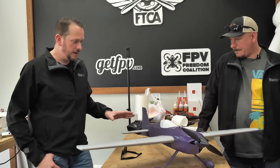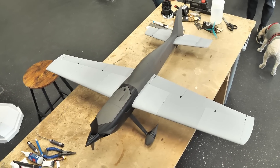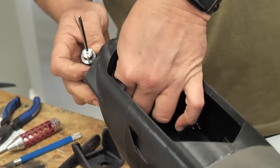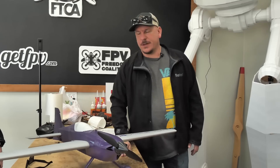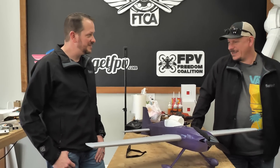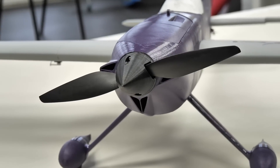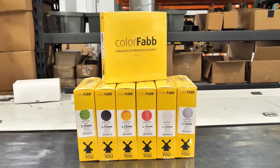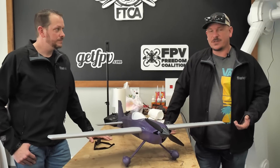Which filaments did you use? We used lightweight for the back and for the wings. There's tough PLA for the nose — you can use regular PLA. We have tough PLA for the landing gear and varioshore for the tires. So everything is literally 3D printed — it's all Eclipson. We use ColorFabb for everything and their products are amazing. We sell them in our store too.